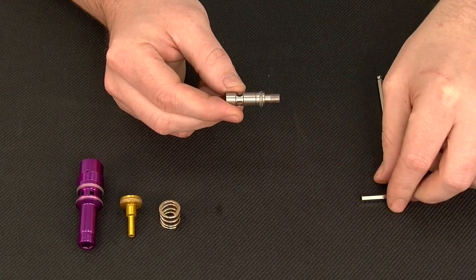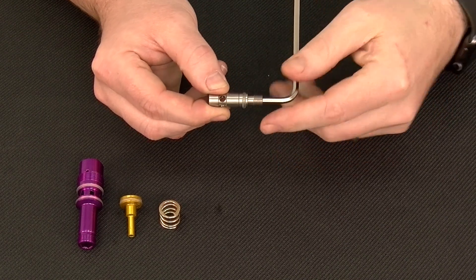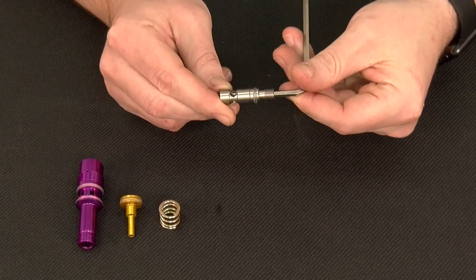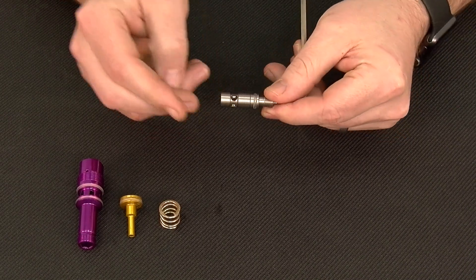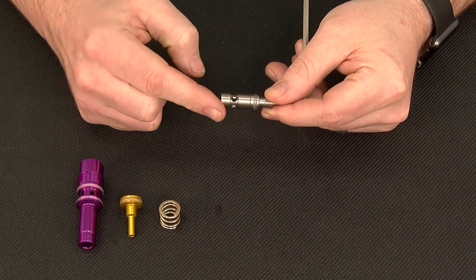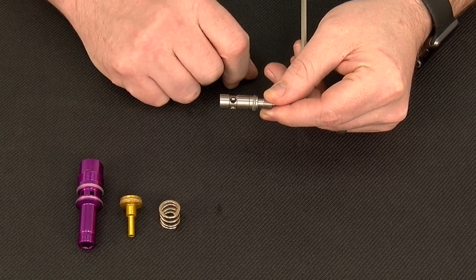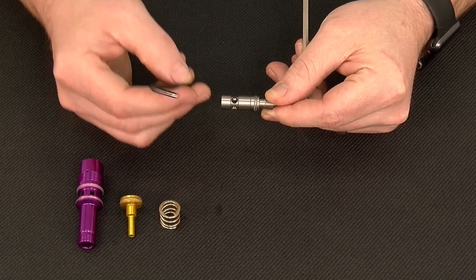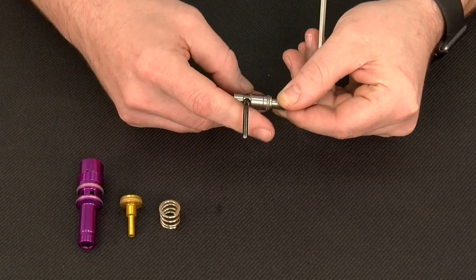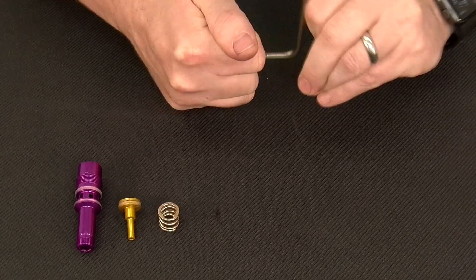To take this sub-assembly apart, we're going to take our 5/32nds allen key and insert it in the base — the same location you'd insert it if the regulator were fully assembled and you were adjusting the velocity. Then we're going to use the holes in the regulator seat carrier to give us some leverage to turn against. I like to use a 1/8th allen key down through the holes — just to give us some purchase to separate the two components.